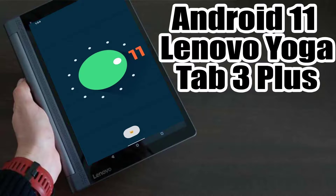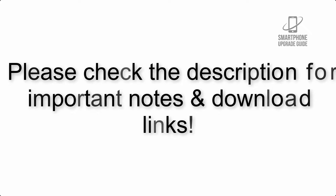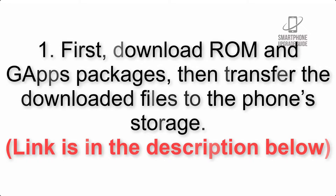Install Android 11 on Lenovo Yoga Tab 3 Plus using Lineage OS 18. Please check the description for important notes and all the download links. First, download the ROM and GApps packages, then transfer the downloaded files to the phone storage. The link is in the description below.